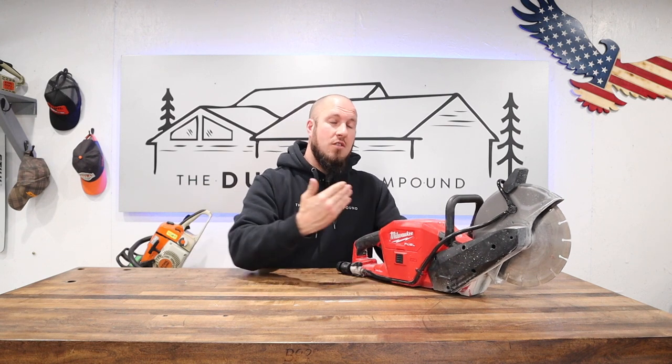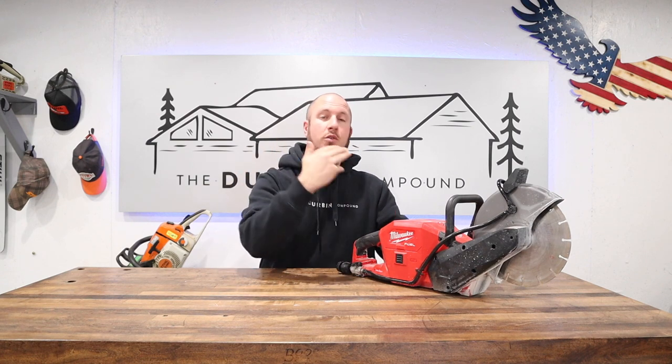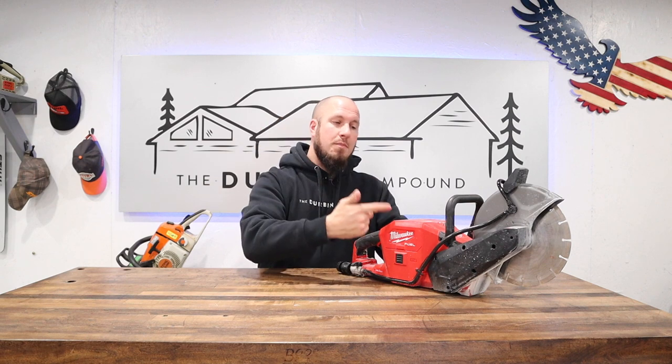I could only make a cut about six to eight inches long before the battery went into thermal overload. Now I have six 12.0 batteries, which is a large investment, and we didn't even make it halfway down one side of the cut on the 15-foot run. I spent a better part of six to seven hours messing around with the batteries — taking them outside, putting them in the freezer to cool them down, recharging them on a rapid charger, then putting them back in the tool to make a couple more inches of cut.